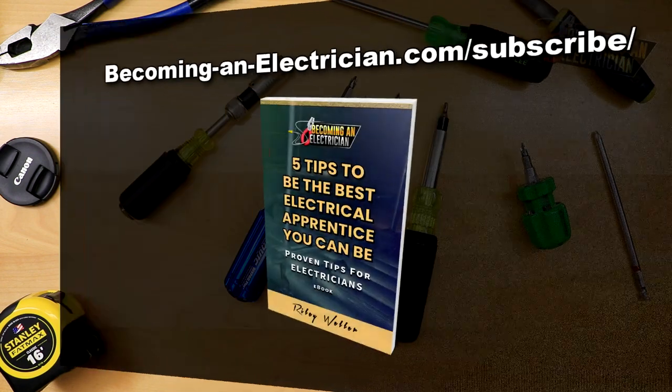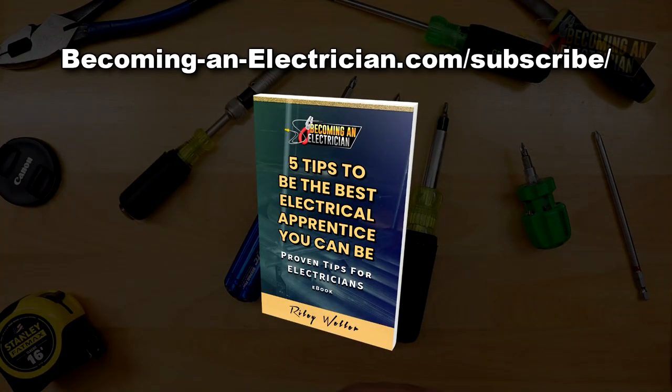Before we get into this video, check out the free book I've written for you guys as apprentice electricians. Just go to becominganelectrician.com/subscribe, and you can download my book absolutely for free by entering your name and email.